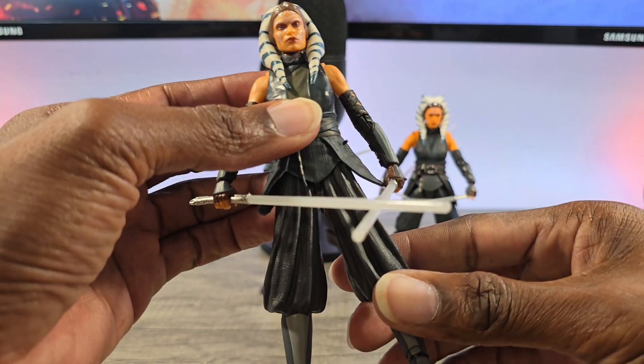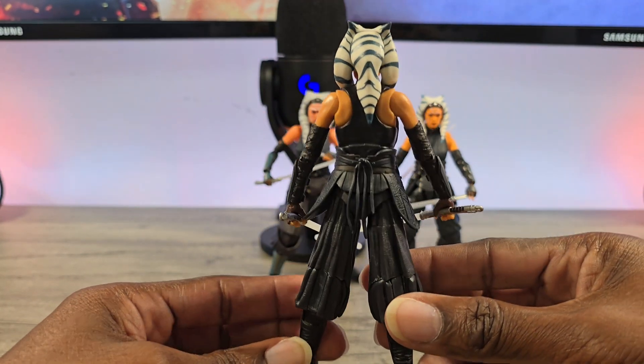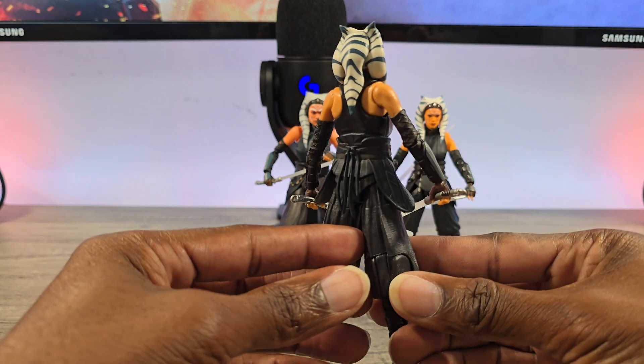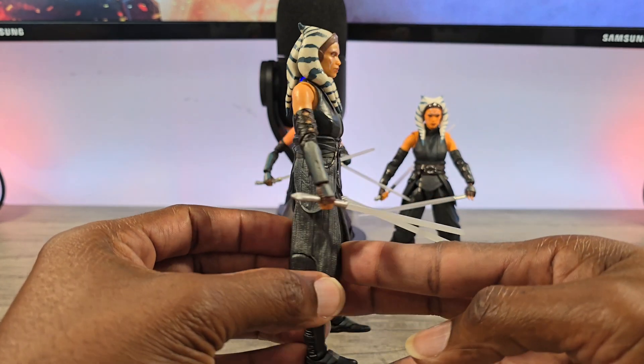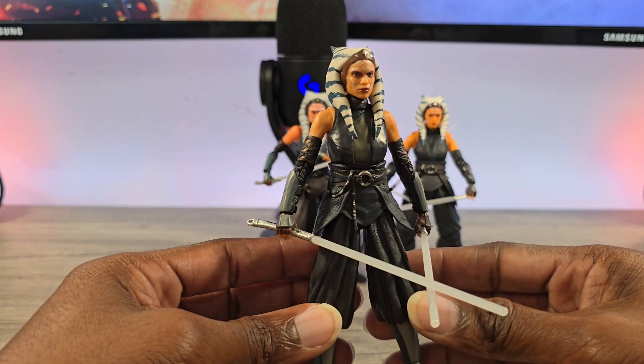Fit and finish — if you just had to have an Ahsoka for the shelf, yeah, 25 bucks or now much cheaper than that. And I think I have every Ahsoka from Clone Wars to the live action.